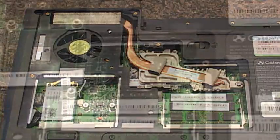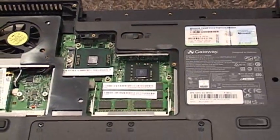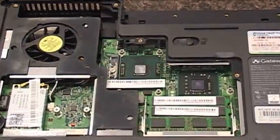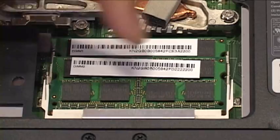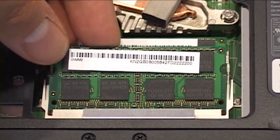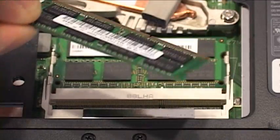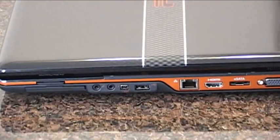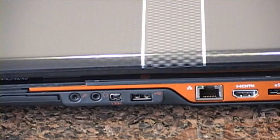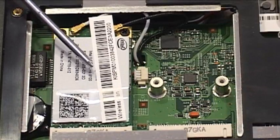Built on Intel's power-efficient Centrino 2 technology and powered by a 2.26GHz Intel P8400 Core 2 Duo CPU sitting on a 1066MHz bus, the P7801U is loaded with two sticks of 2GB DDR3 1066 memory for a total of 4GB to run Vista 64-bit Home Premium. Networking is easy thanks to integrated Gigabit Ethernet and an Intel Wi-Fi Link 5100 802.11a/b/g and Draft-N wireless card.